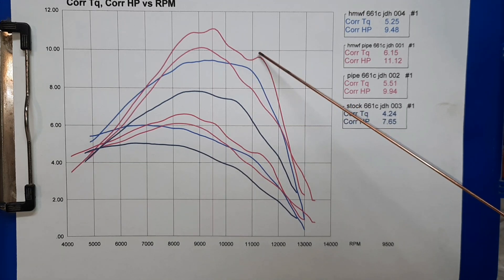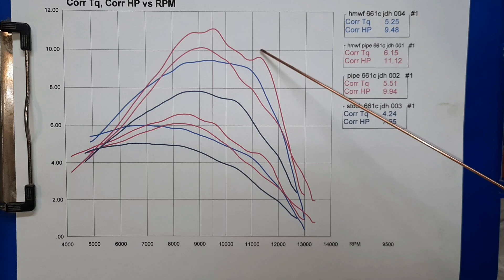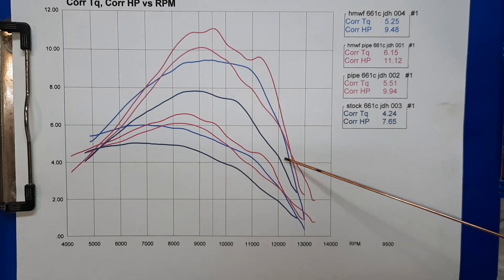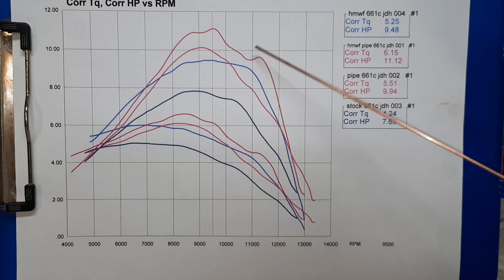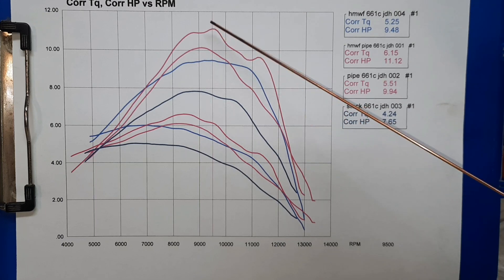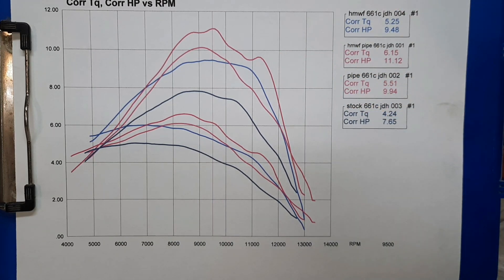This little peak here is from loading the saw and the carb trying to catch up at the same time I'm trying to add load. I try and add the load nice and smooth, but this was the carb trying to fight me a little bit — that's what this peak is. It doesn't really change anything. The real power is up here on the piped ported run. These pipes can get a little tricky to keep in the power band, so that little spike was just the carb trying to tune while I'm adding load.